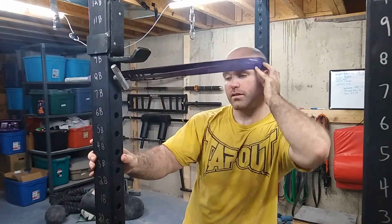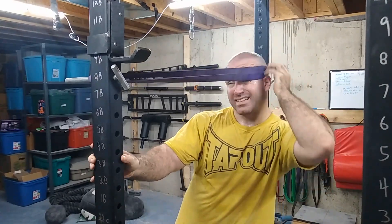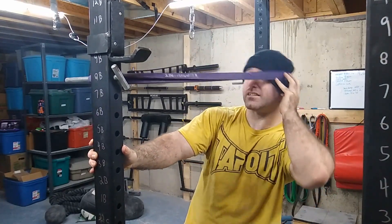And it works just like a machine — just like a NeckFlex, which I have. It works just like the StrongNeck. It's not exactly like it, but it's better than if you have absolutely nothing.